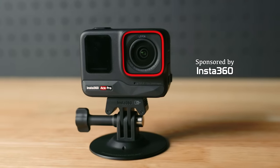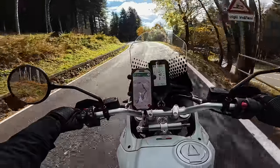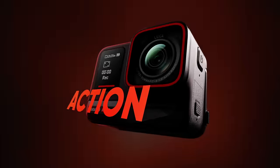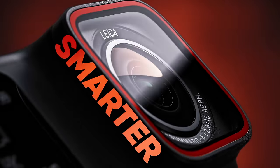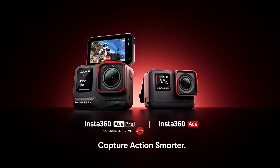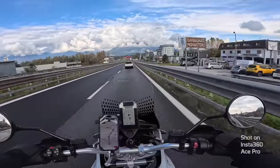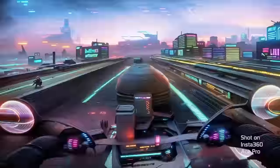This right here is the future of action cameras. It's the Insta360 Ace Pro and we're gonna see how well it performs as a vlogging camera on and off the motorcycle. The Insta360 Ace Pro has been developed in collaboration with Leica. It delivers exceptional imaging capabilities featuring an elite 1.3 inch sensor, a premium Leica Samarit lens and a 5 nanometer AI chip.